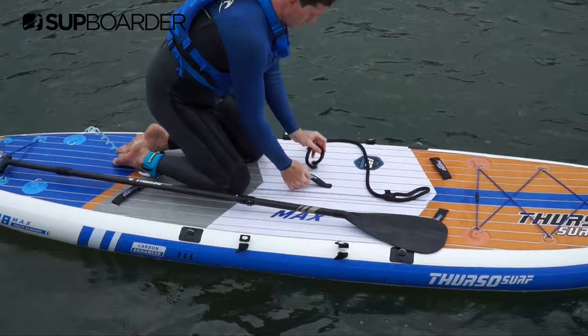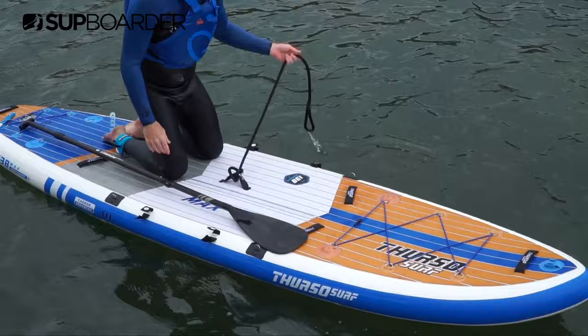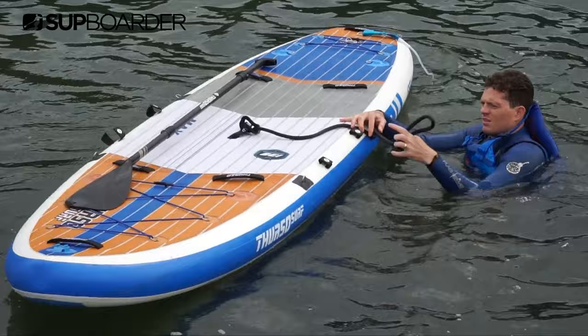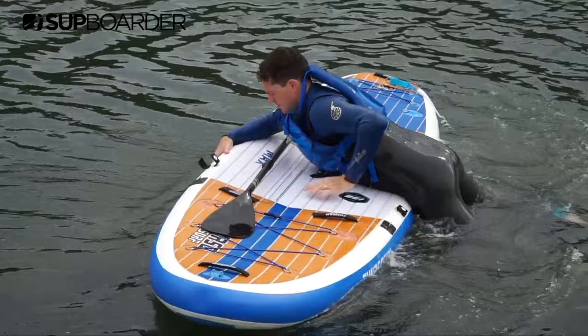Lastly, if you're really struggling to get back on your board, a reader recommendation came through about using a rope as a stirrup. Just as you would climb back onto a horse, attach a rope with a foot loop in it to the centre handle of your board. If you fall, you can grab the rope, place it over the side of the board, and use it as a lever or stirrup to hoist yourself back up. This is actually really simple and easy, and we highly recommend it if you haven't got the upper body strength needed to pull yourself up onto your SUP.